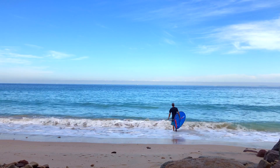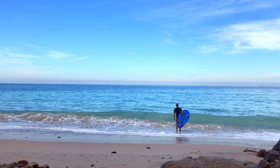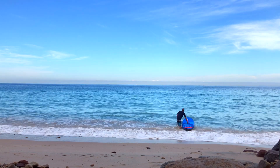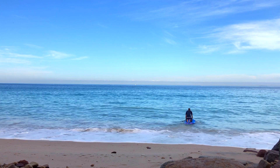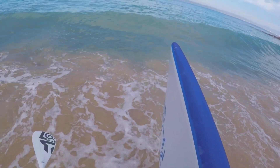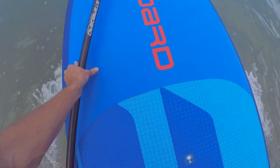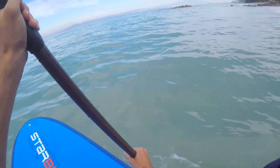Whether you're going out in the ocean or the lake, make sure you walk out deep enough for the paddleboard to be put into the water — at least up to your knees. This ensures the paddle has plenty of room to float without the bottom fins getting caught on the shoreline. If you're going out in the ocean, take some time to stand on the beach and watch the waves coming in so you'll know the right time to go out when there are fewer waves.